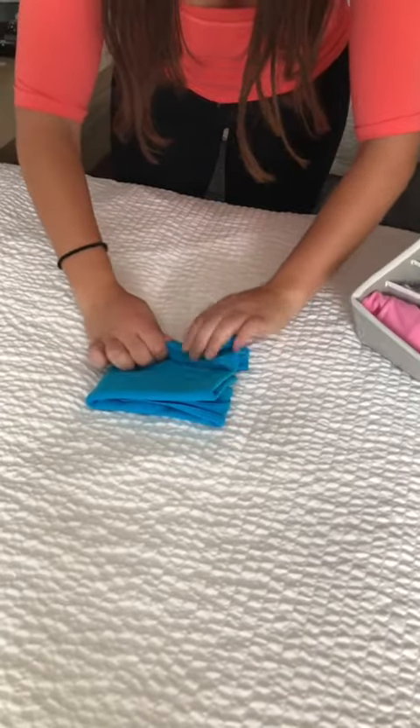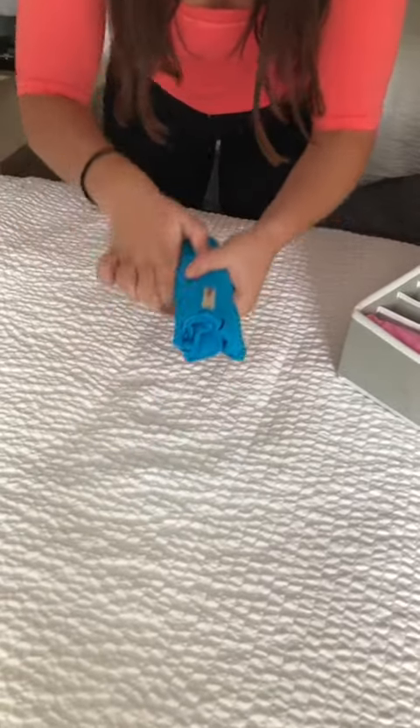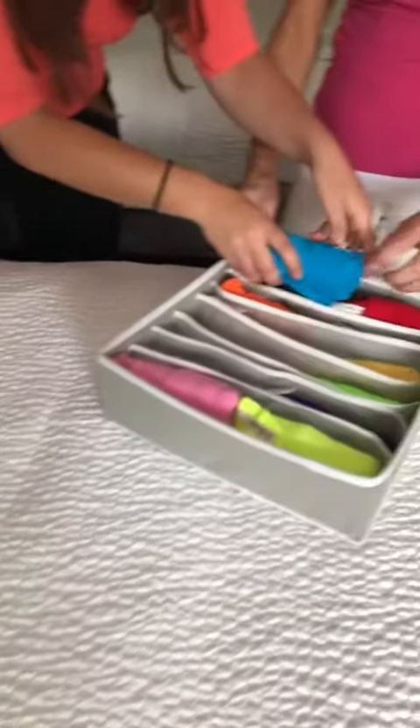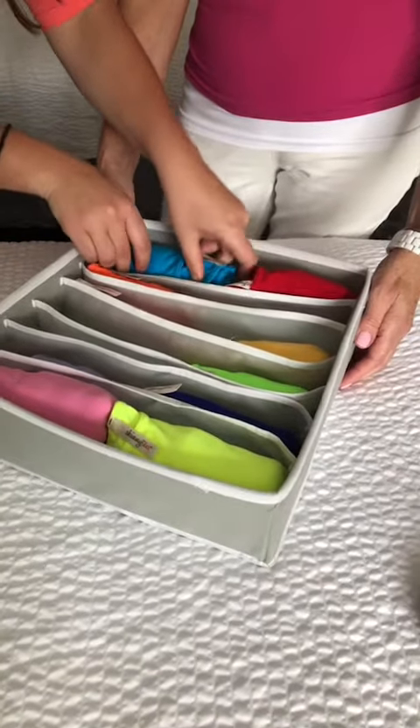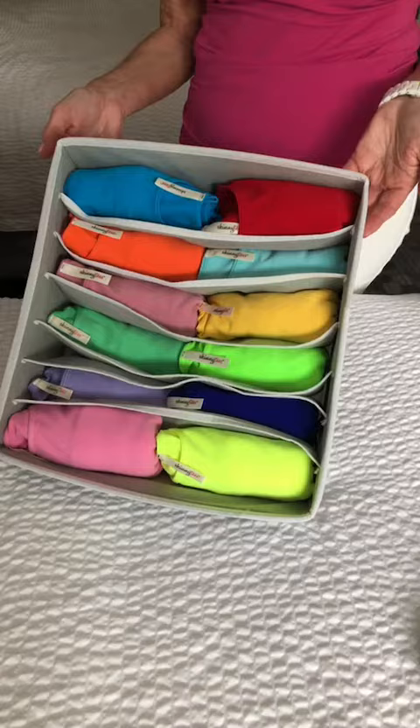This is a great way to pack tanks for your drawer but also for travel — it saves a lot of room in your suitcase. You don't have to worry about these tanks and tees wrinkling because of the spandex and nylon material. And you can see all the colors that you have, so when you're quick and on the run you can go in, grab a tank, and go.